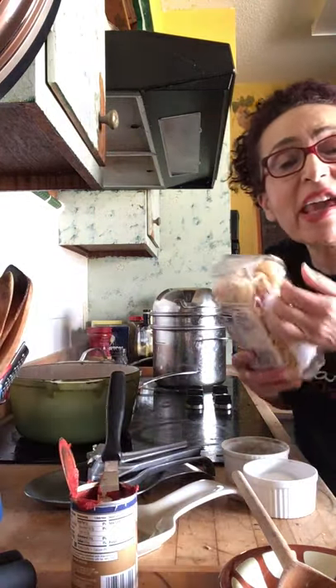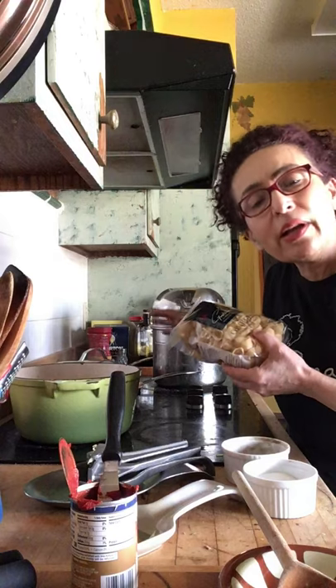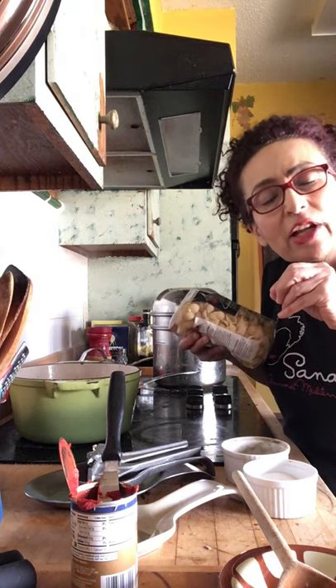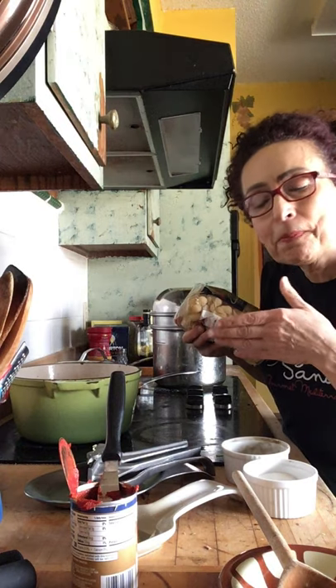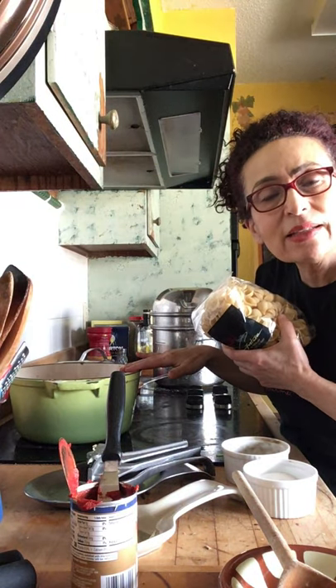I'm going to make rigatoni pasta. The sauce is done — I'm waiting for the water to boil. When it boils, I drop the pasta in; it takes about eight minutes. Shake it really well, drain it, add it to the pasta sauce, and stir for one minute over heat. That's it — don't let it get dry, then take it out and add fresh grated parmesan. If you're vegan, you don't have to add anything — just make nice bread. If you're having it as a main dish, make meatballs and a nice crunchy salad for a fantastic meal.